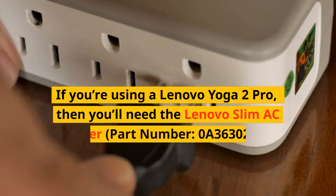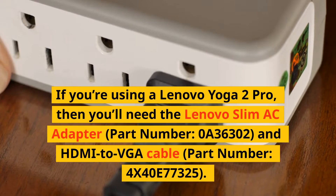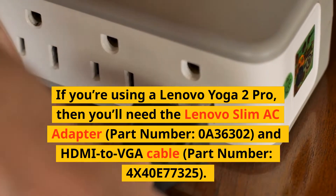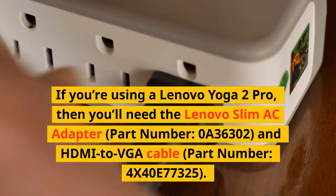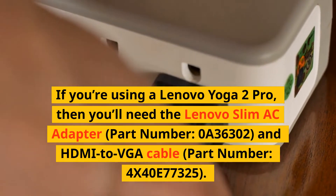If you're using a Lenovo Yoga 2 Pro, then you'll need the Lenovo Slim AC Adapter, part number 0A36302, and an HDMI to VGA cable, part number 4X40E77325.